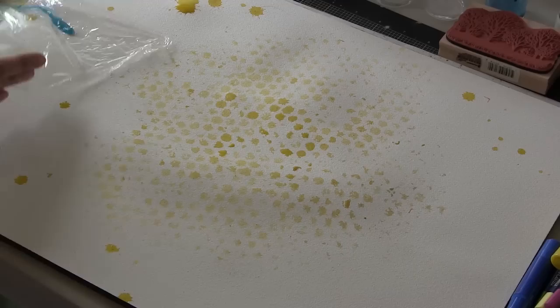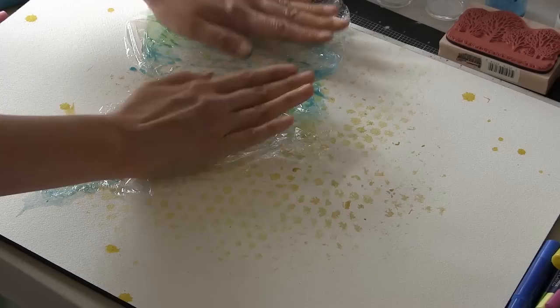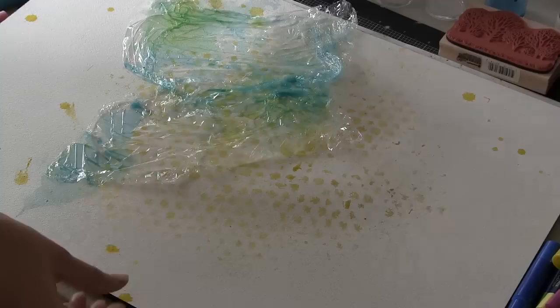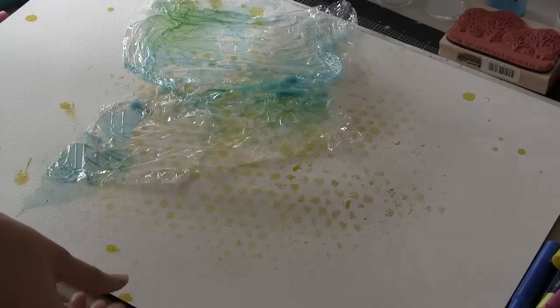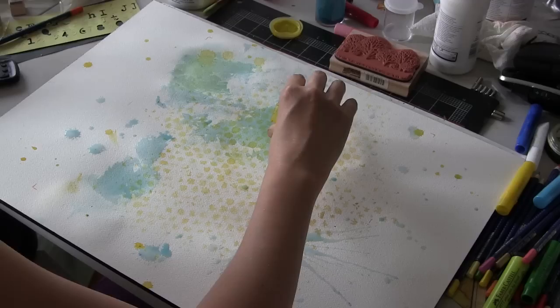I also used some plastic wrap in one of my recent videos. I took the leftover blue that was left on my craft mat and on the card and made a really, really dilute pigment and poured it on top of my plastic wrap and then placed that on top of my paper also. I'm going from very light to dark, and that way I don't feel too nervous about any changes or additions or modifications I make to my painting.